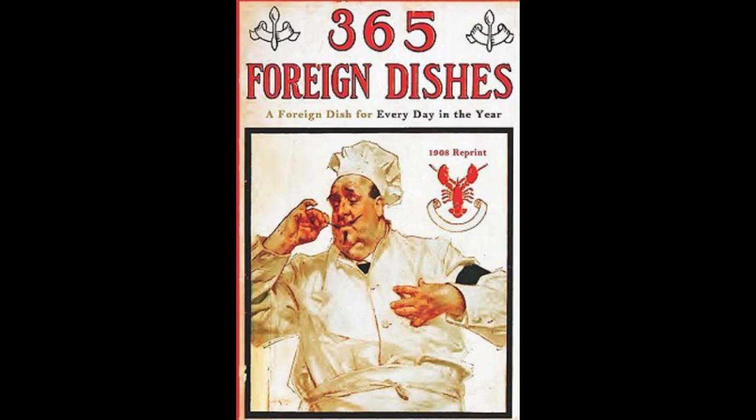7. Jewish Stewed Shad. Clean and cut a shad into large slices. Sprinkle with salt, pepper and ginger. Put on to boil with one sliced onion, one bay leaf, a few cloves, two sprigs of parsley and half a cup of vinegar. When done, remove the fish to a platter. Add half a cup of raisins, one tablespoonful of butter, half a cup of pounded almonds, one glass of wine, one tablespoonful of brown sugar and a pinch of cinnamon. Let boil until done and pour over the fish. Garnish with sliced lemon and sprigs of parsley and serve cold.